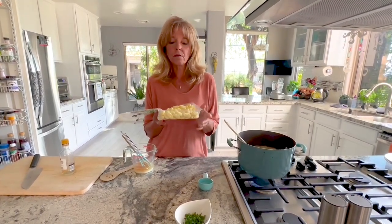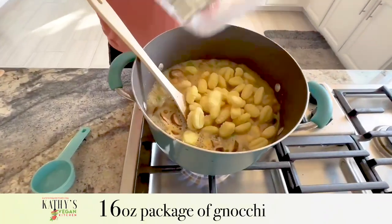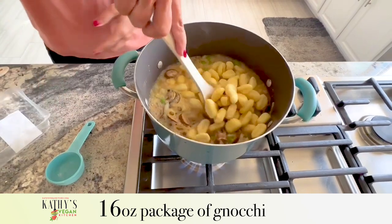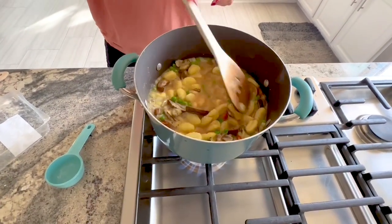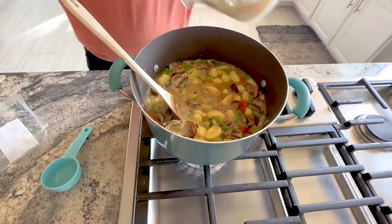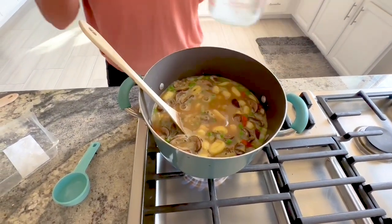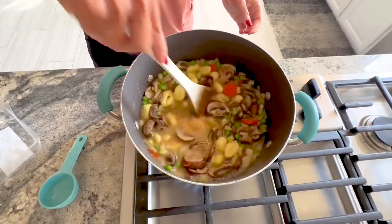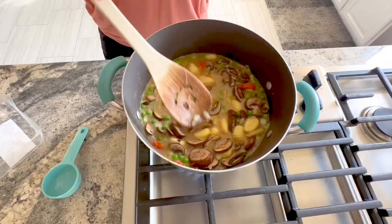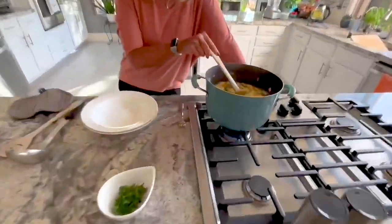Gnocchi only takes three minutes to cook in boiling liquid. The key sign that it's done is when it floats to the top of the pot. We're adding the gnocchi into the boiling pot, stirring it in, and also adding our cornstarch and vegetable broth thickening agent. We'll set a three-minute timer and come back to serve.